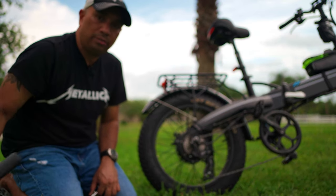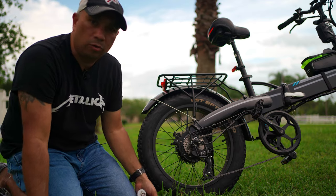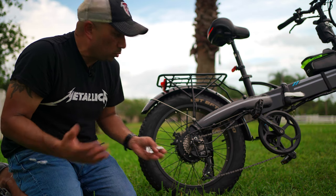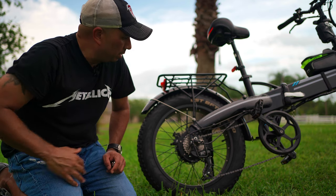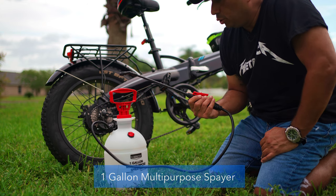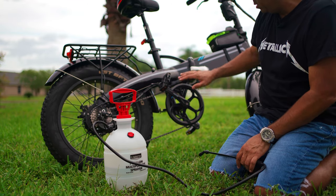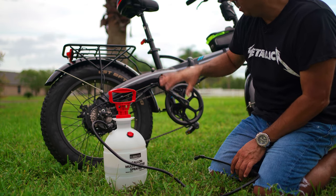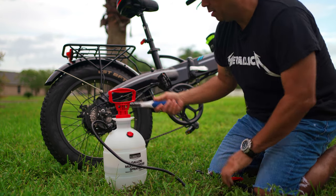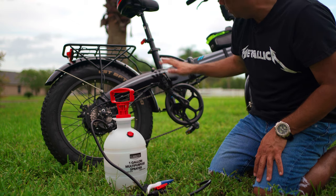I have an old Bell air pump but I'm in the market for an electric or compressor-type pump I can take on long rides and trails. I'll drop a link below — let me know if you have a recommendation. I also have a multi-purpose sprayer for water only, which I use to clean the wheels and body without the high pressure of a hose, along with a small brush to get into the tires after off-roading.